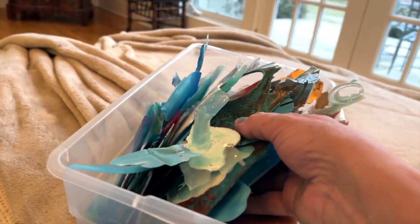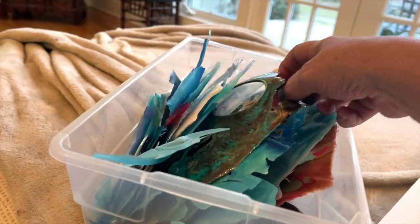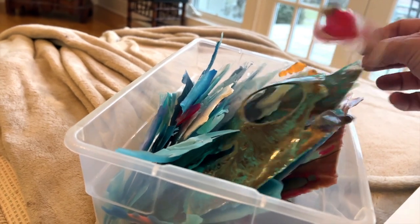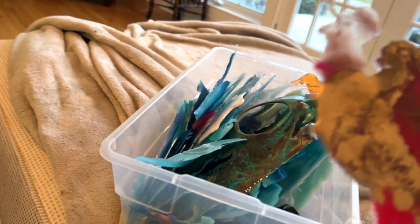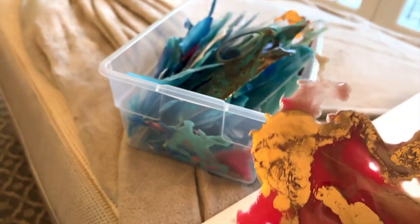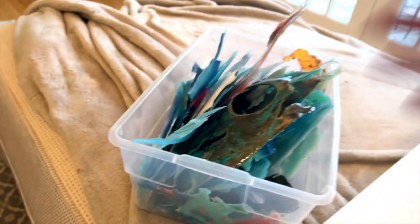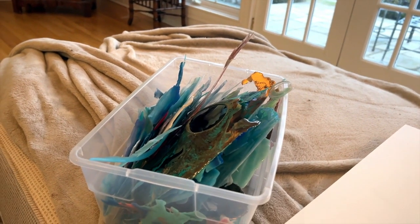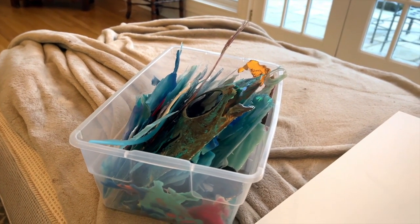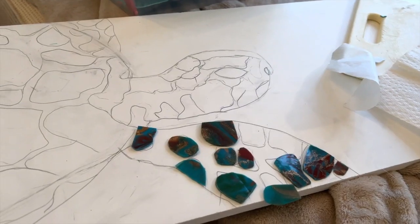If you can color coordinate them — I've got a reddish one here, but it has some gold in it, and maybe the turtle could do with some gold highlights. But you can see it's predominantly blue. So anyway, I'm going to move on to the next step.